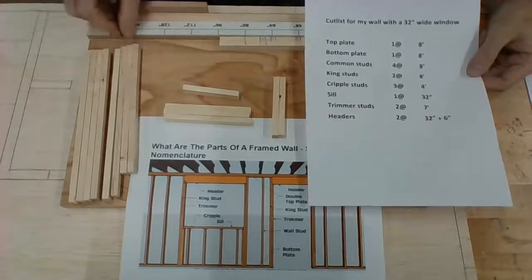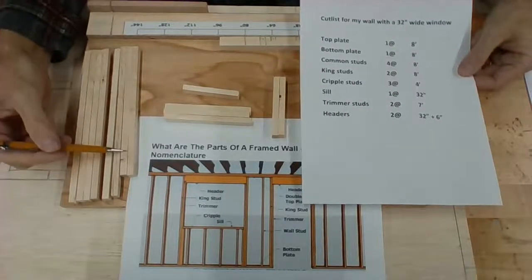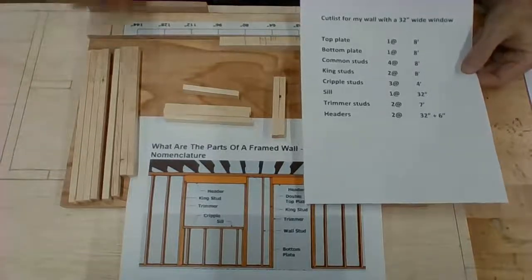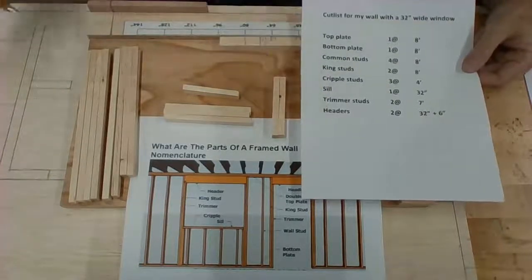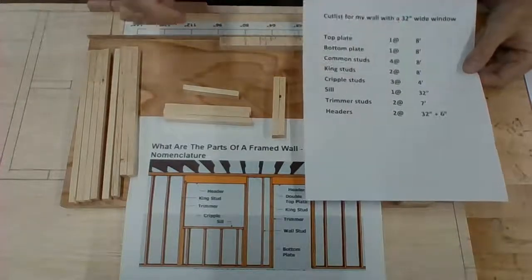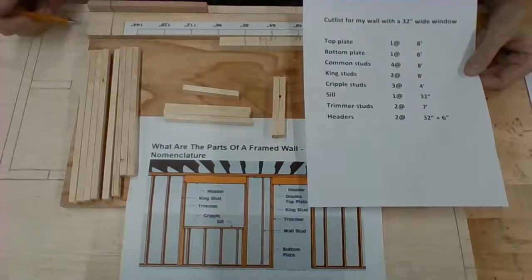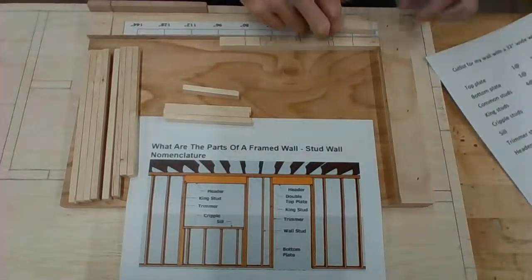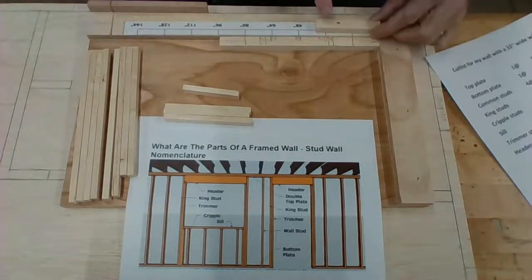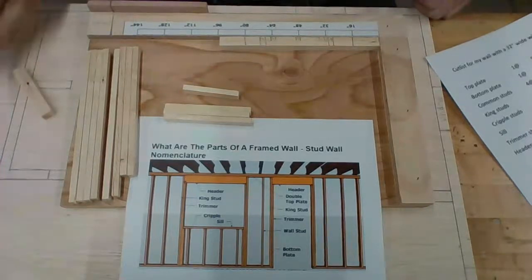We have our two trimmer studs at seven feet — seven feet is slightly less, an inch less. And these two are going to be our trimmer studs. And then lastly, we have our header, which is 32 plus six inches, because it's going to be sitting on top of the trimmer studs. These two are slightly larger than our 32, so these two must be our trimmer studs.